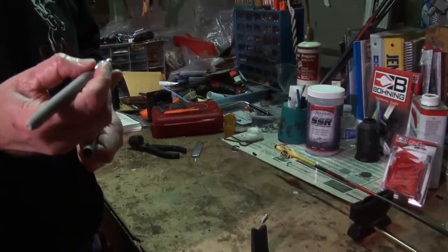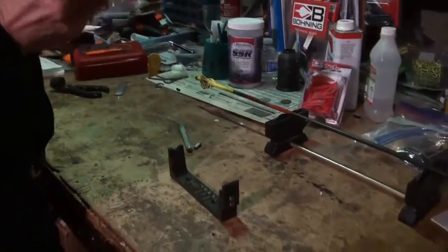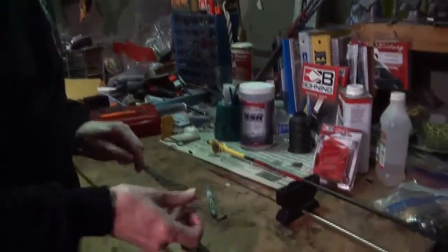I'll just scour the outside edge of the point end here first, then I'll do the nock end second, just with some silver ink here.